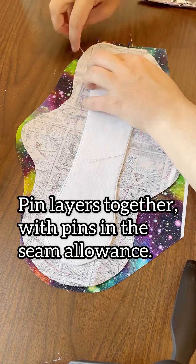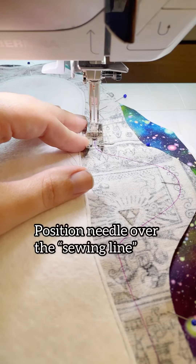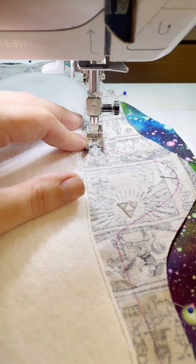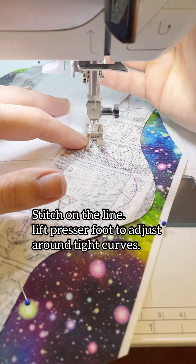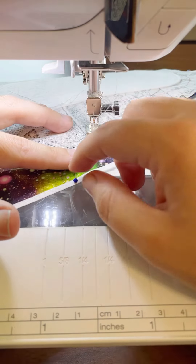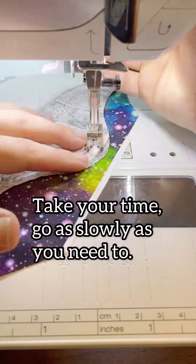Put the right sides together in order to stitch all the layers together. Pin in the seam allowance so that you're not poking holes in the pad, which might reduce the waterproofness of the PUL. Then just take your time and go slow, stitching directly on this sewing line. You'll get faster with time — you don't have to try to hurry on your first, second, or fifth pad.